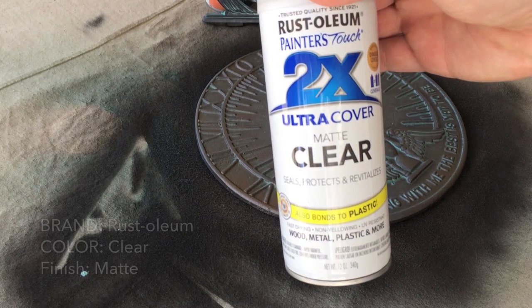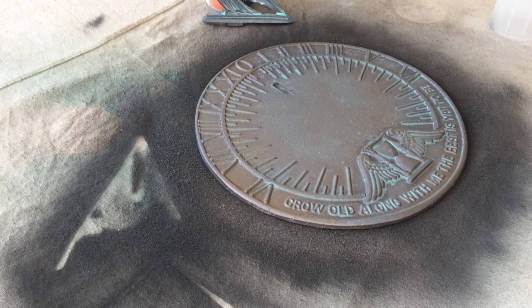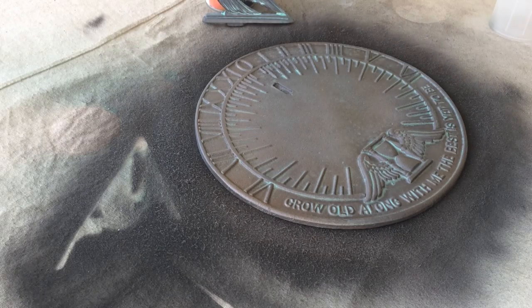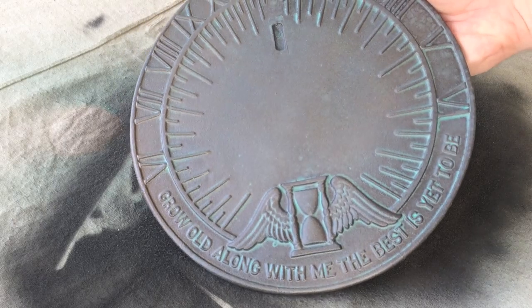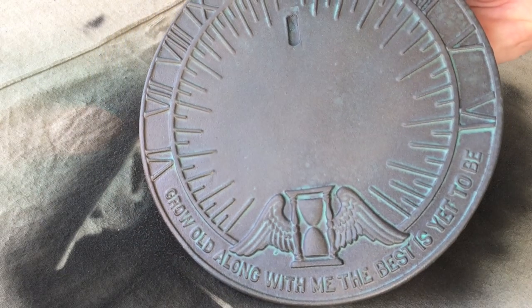We're gonna grab our clear coat and give it a nice coat of Rust-Oleum clear matte finish. This is just gonna seal in our paint to make sure that it ages really well over time. And here's our finished piece — you can see it has that strong sort of metallic bronze color to it, but that patina really punches through in all the spots where it would naturally occur over time.